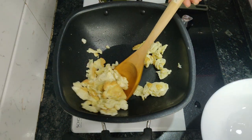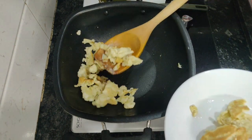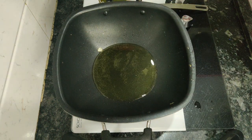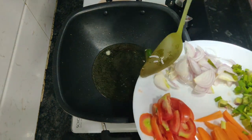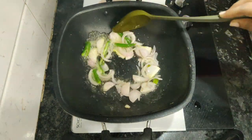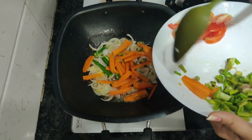Once the egg is cooked I take it out and put it aside. To the same kadai I add six to seven tablespoons of cooking oil, and once it's heated I add green chilies and onions. Once they're fried, I add tomatoes, carrot, and a little spring onion.